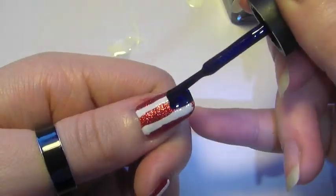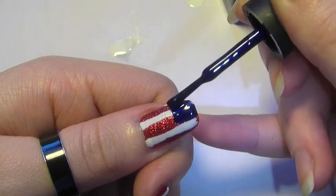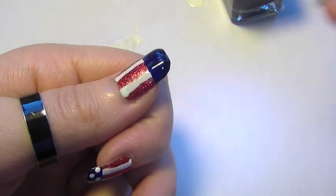Now with navy, I'm going to basically do a navy french tip right at the end of the nail, making sure it's really good and thick.